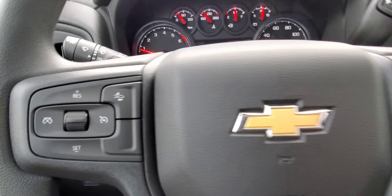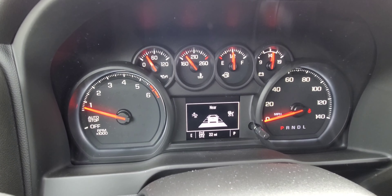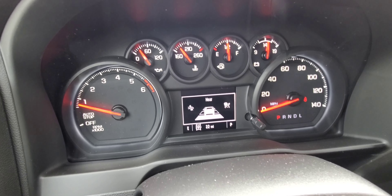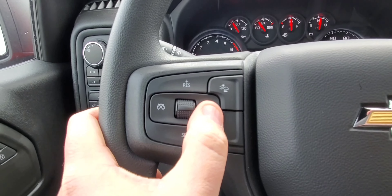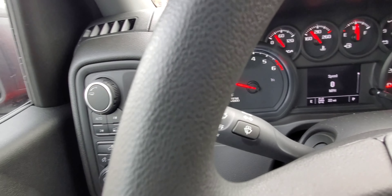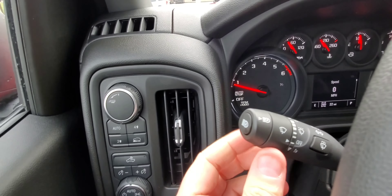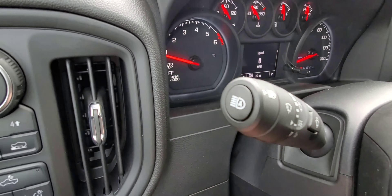Over here is the collision alert, which allows you to set the following gap — I leave it on far. Cruise control is here and you use this roller to adjust the speed. Wipers are up here, shoots the fluid out, and this sets your speed.